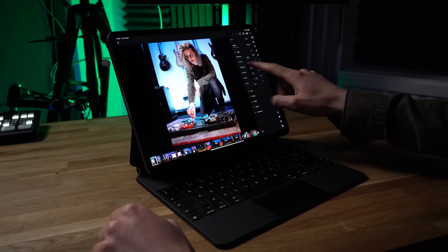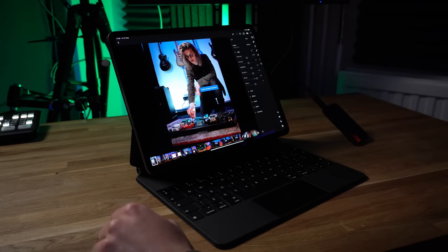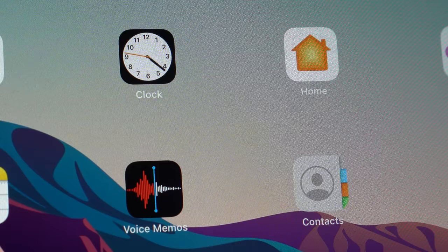My iPad now has this grainy texture across the entire screen, making text harder to read, colours less accurate, and when editing photos, I now have no idea if the noise is in my photographs from the camera sensor or if it's just my iPad's screen.